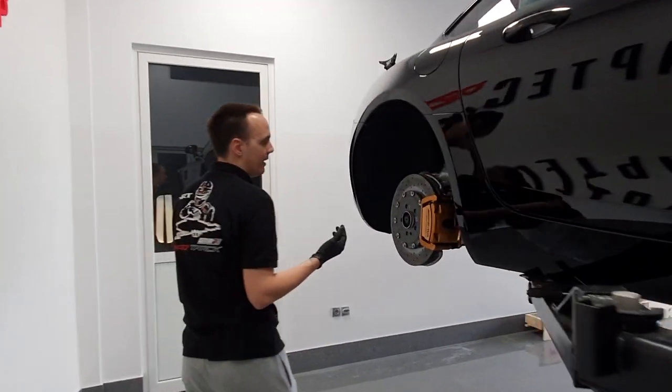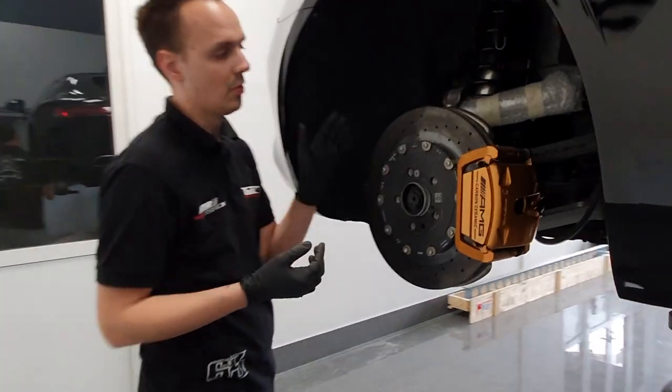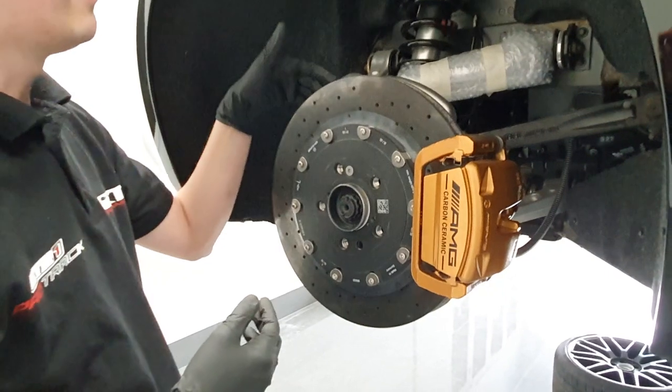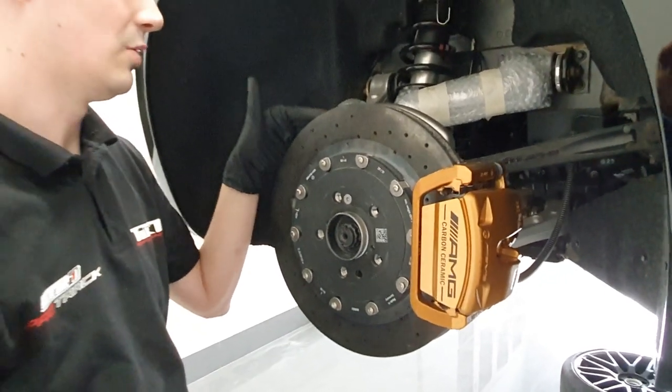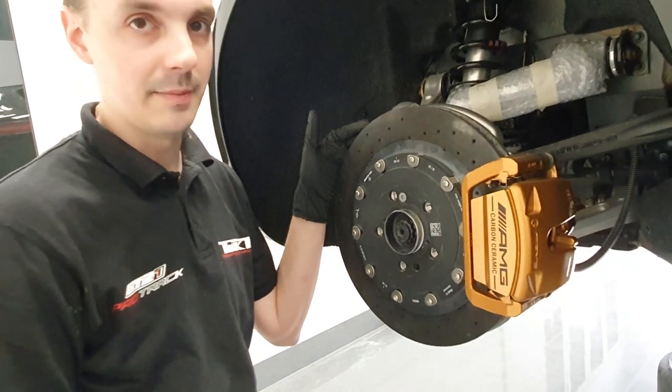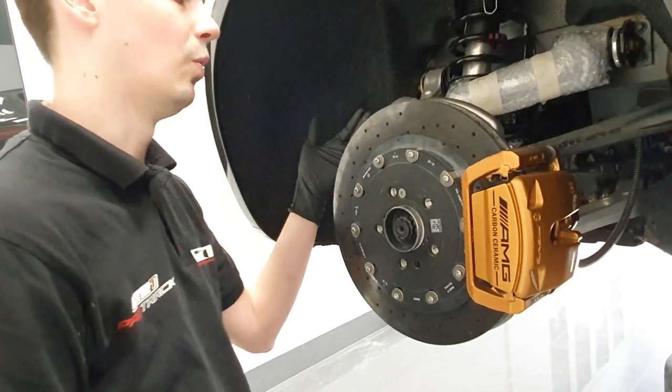Just as in front, we have a common setup: a carbon ceramic brake rotor, a heat shield, and a massive gap in between those two. In the previous video we have already explained how this design makes a negative effect on cooling performance.